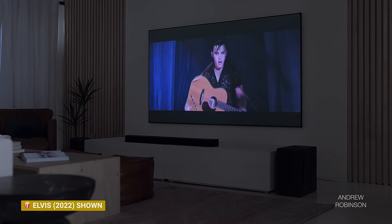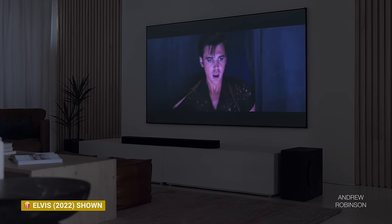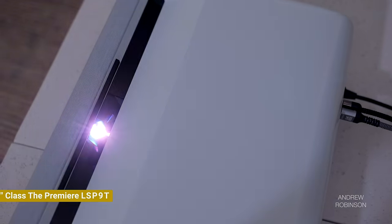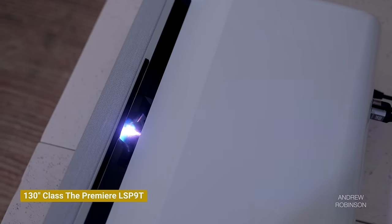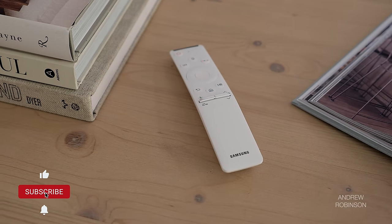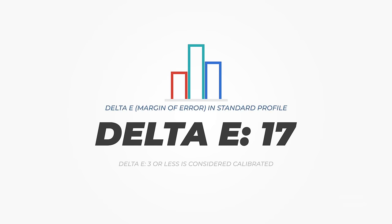Also, a lot of ultra-short-throw screens result in color shifts on their own, which is why, when it comes to projectors, you should calibrate them. A full calibration will eliminate any issues that are the fault of your room or screen so that you get the most accurate image in the end. Out of the box, I wouldn't call the Premiere calibrated, though it is admittedly more accurate than LG's latest crop of Cinebeam projectors. Our projector powered up in the standard picture profile and had an overall delta E — margin of error — of 17, with both color and grayscale favoring blue, resulting in a cooler image. For those unfamiliar, a delta E of 3 or less is considered calibrated.